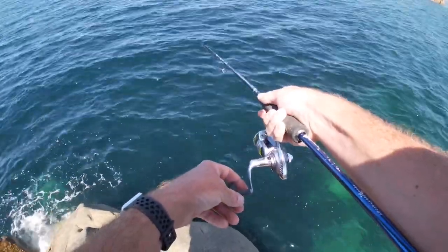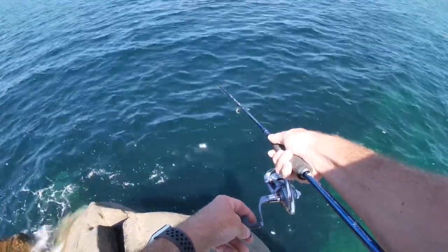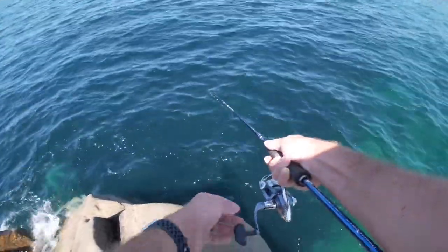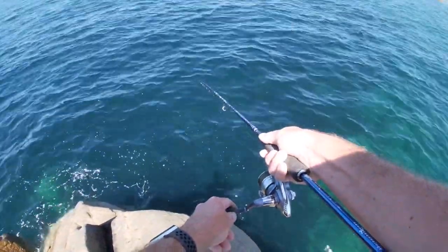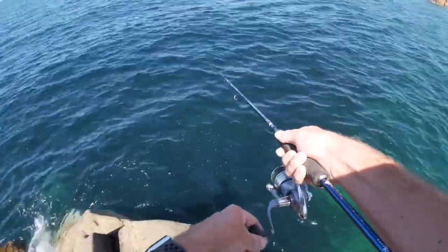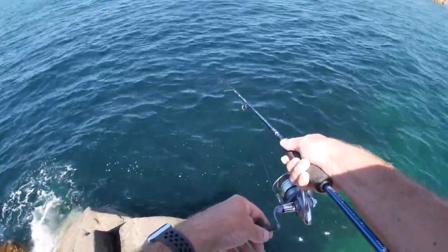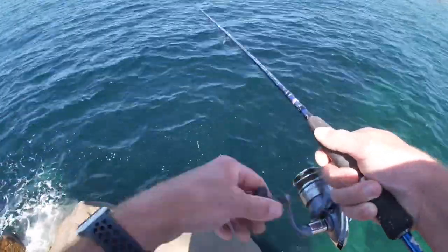All we're doing is knocking at the end of the rod, getting that worm to dance on the bottom. All the bait fish down there — tons of little sand eels, tons and tons of them. We're gonna get fish on bites guys — you'll be first tonight.